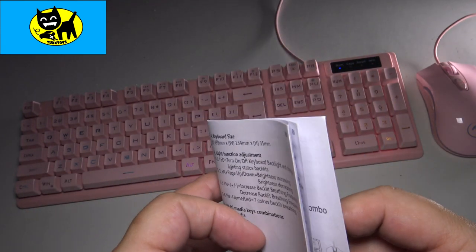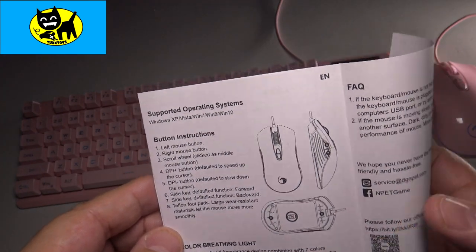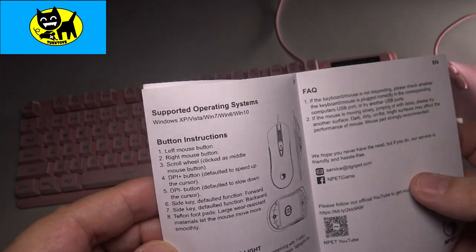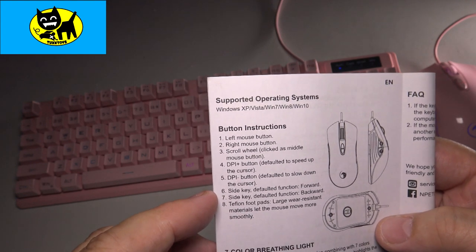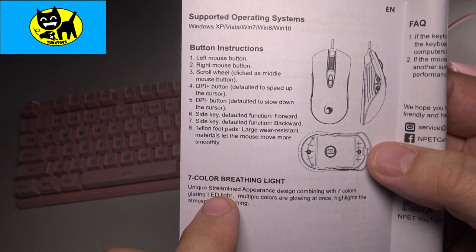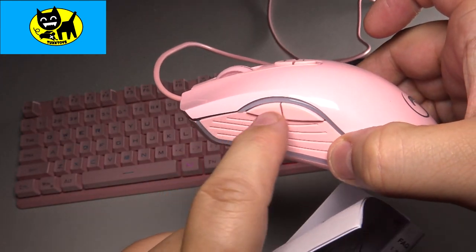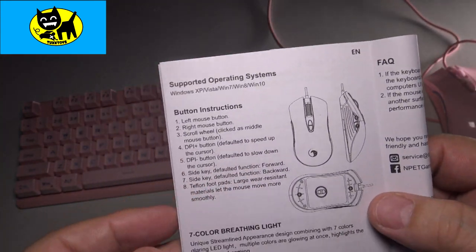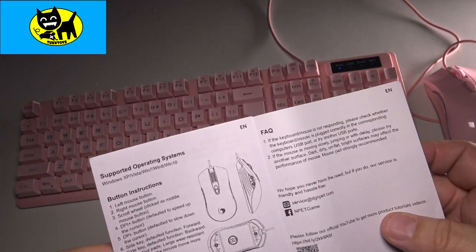Moving on to the mouse section of the manual. The DPI button is button number four, which is the middle one. It also features a seven-color breathing effect — a unique streamed appearance with that Tron-like color shining through the translucent bits of the mouse. I really like the way it glows along with the keyboard — everything is all in sync. It looks really great together.